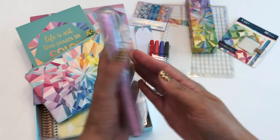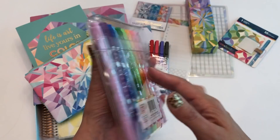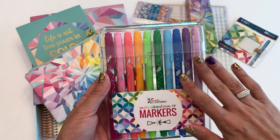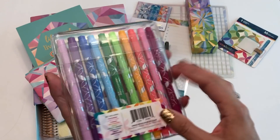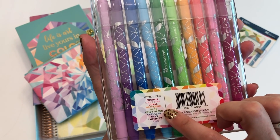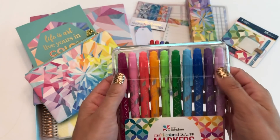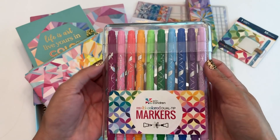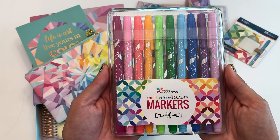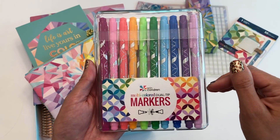This is something a lot of people are excited about. These pens usually come in sets of six or sometimes three, but this is the first time they've come out with a true multi-pack. This set includes fuchsia, light pink, coral, nectarine, aloe, kelly green, cerulean, navy, amethyst, and lilac — a really good rainbow mix. I'm so excited. I'll do a little pen test in just a bit. These are the dual tip markers.